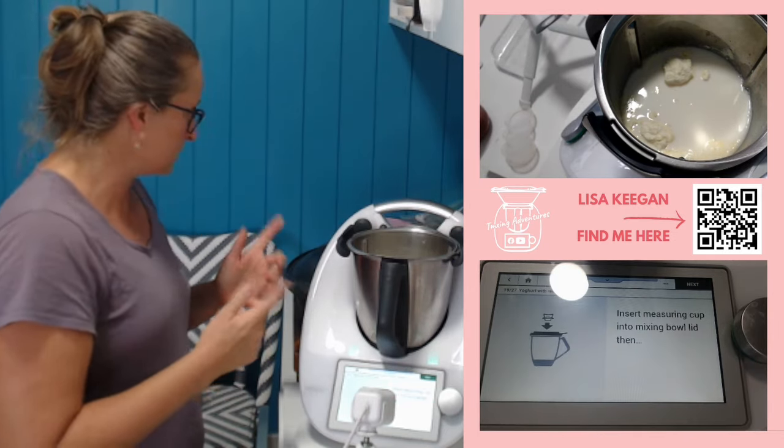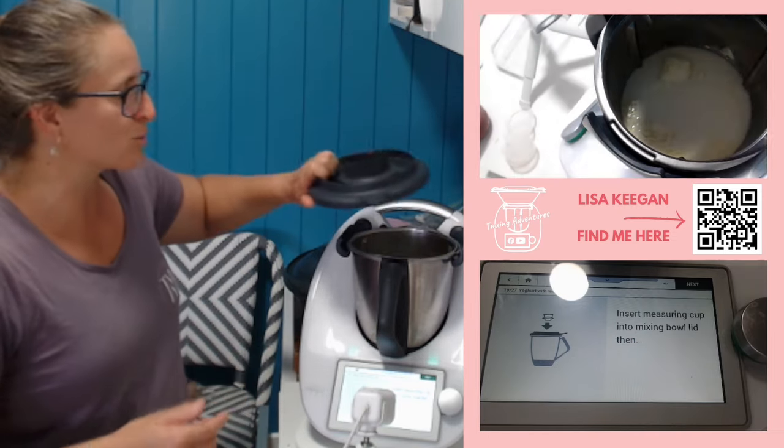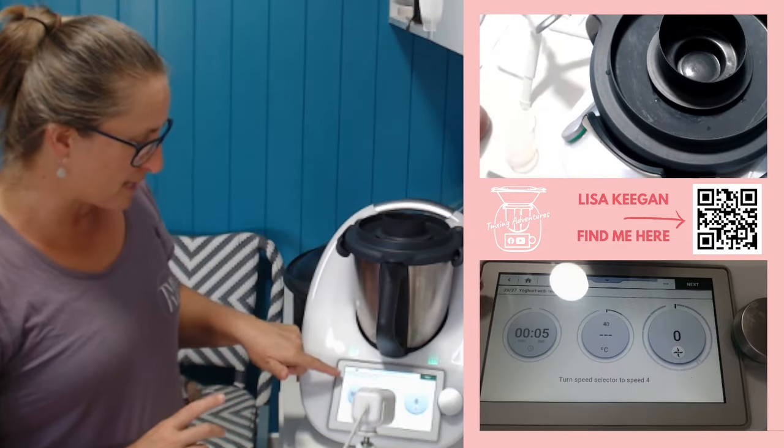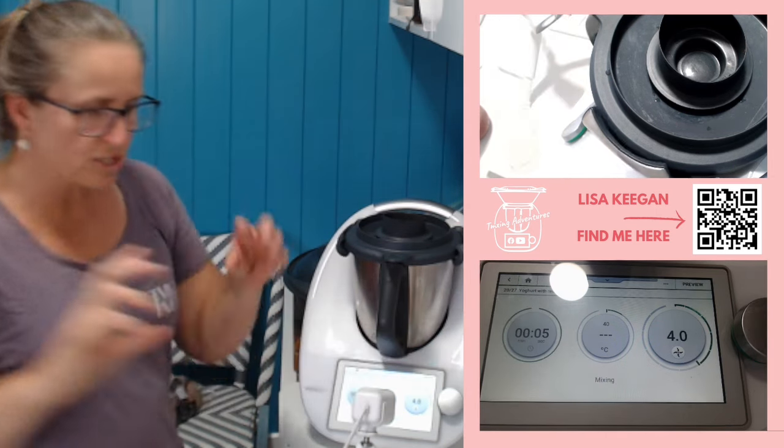Okay, so on with the lid. I had to actually wait for a lid — all our lids are in the dishwasher and we were boiling eggs in the other Thermomix before I got online. Five seconds. You can see it's already dropped to 40 degrees. Speed four — this is just pulling all the mix together, just combining it well.